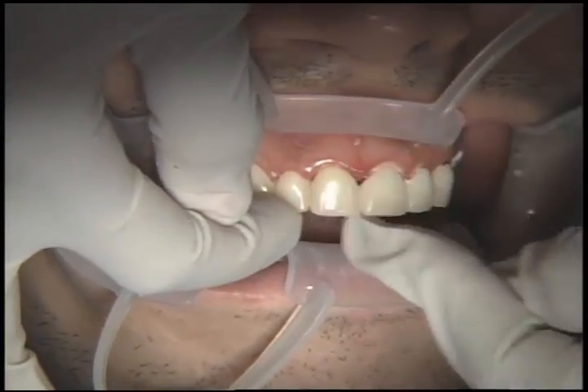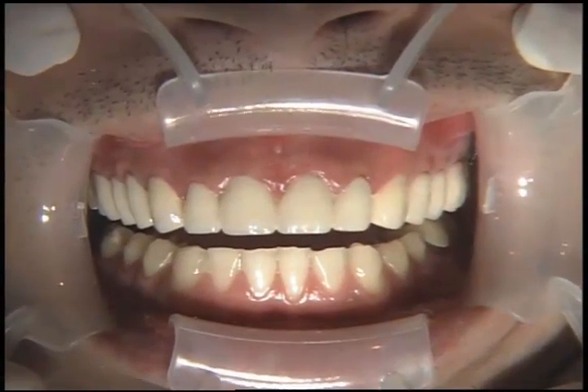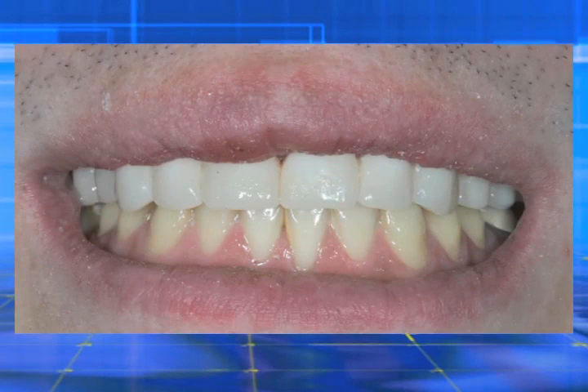We try the biotemps back on the anterior segment. Now that it's seating passively, we can go ahead and re-reline these so that they fit over the preps now that the post and cores are in place on teeth number 7, 8, 9, and 10. And if you remember what he looked like before, you can see just with the biotemps on we have a really great result. The patient was very happy at the end of this appointment, as he was at the end of the last appointment.